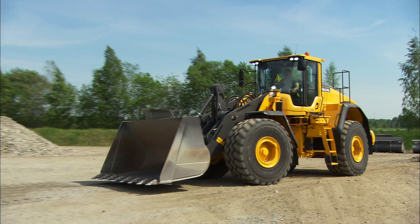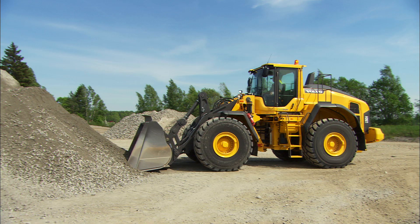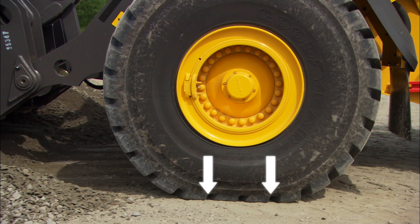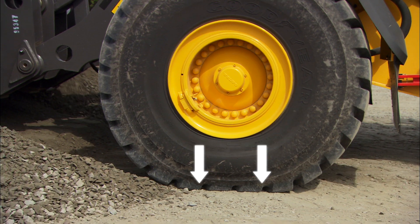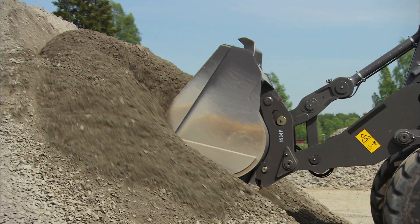Let's look at it again. Lower the bucket to ground level, throttle up and lift the bucket. When the bucket is lifted, the pressure increases on the front wheels. The machine gets good traction and can penetrate into the material without the wheels slipping.